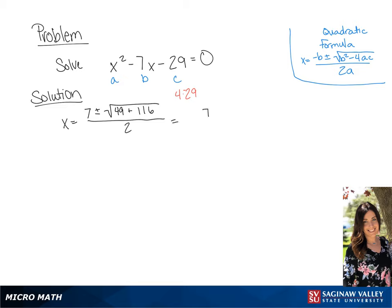We can simplify this to 7 plus or minus the square root of 165, over 2.